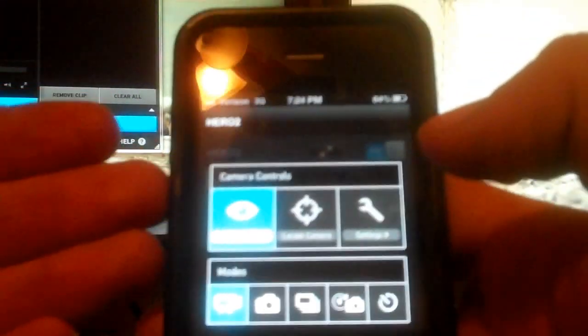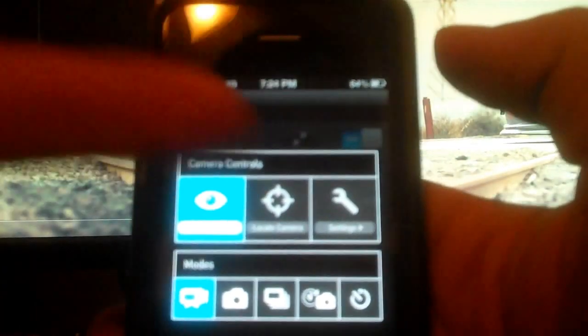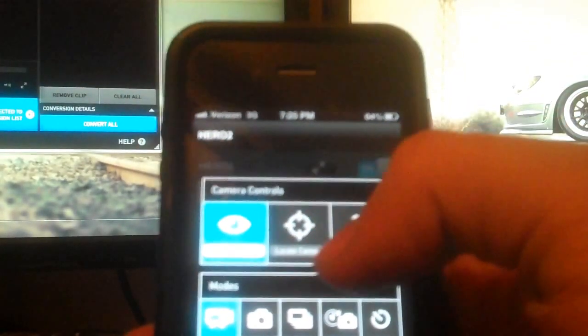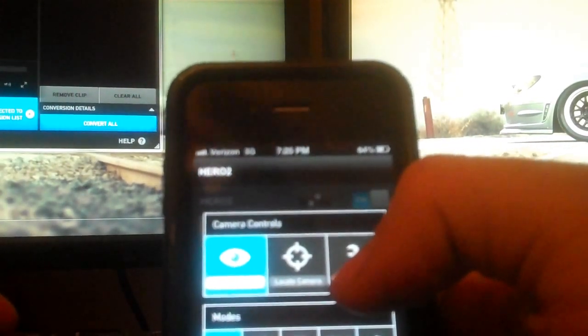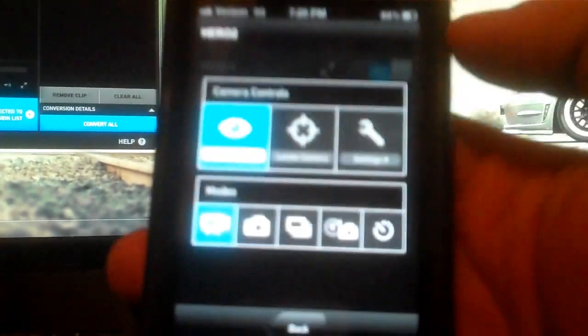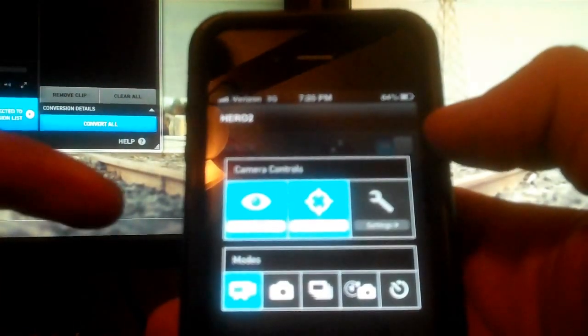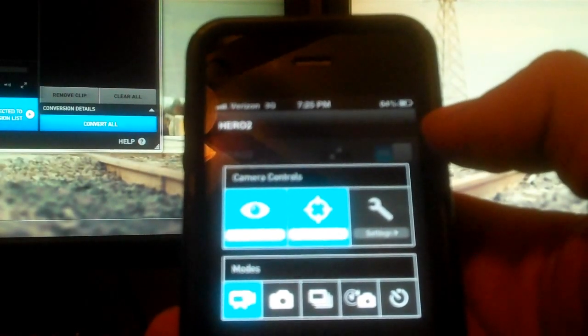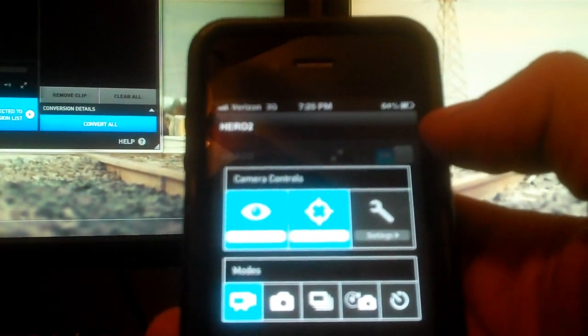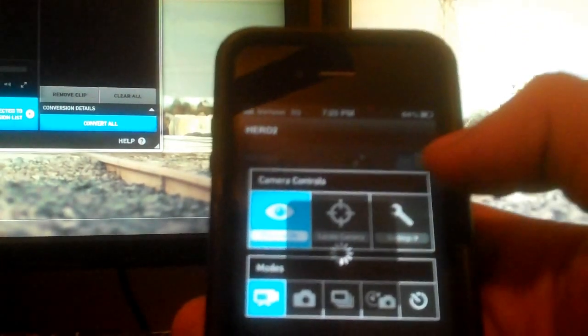In the settings menu you can turn the preview on and off. You can also use the locate camera feature — if you have more than one camera with a backpack, it brings up a list of cameras on your Wi-Fi. You can actually hear the camera in the background beeping because of this, and you can turn that off.